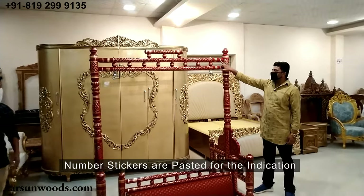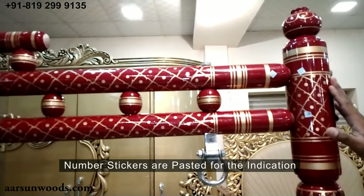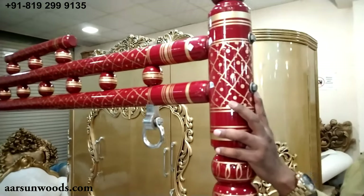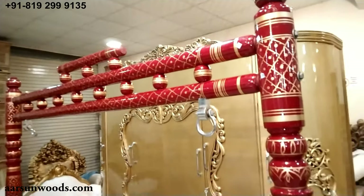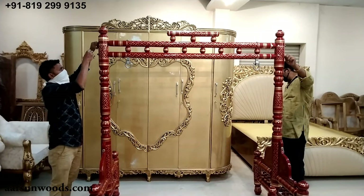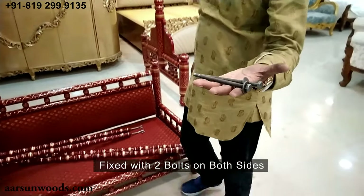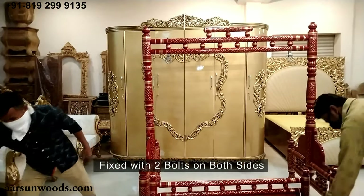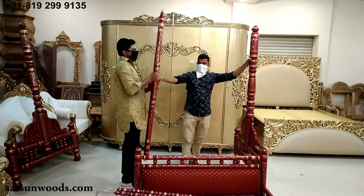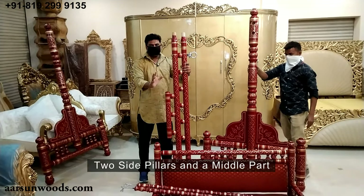You see here there are several stickers we have pasted with numbers. These give you an indication of which part goes where, so you match the numbers — 57 goes to 57. Here you see bolts: one, two, and similarly on the other side, two bolts. You can use a plier or a wrench available at home to open these bolts. The bolts on both sides — we have two bolts on each side.